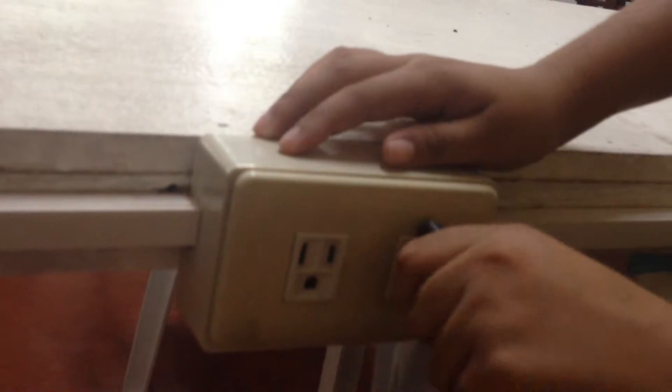And lastly, don't forget to connect this here. Now we're going to check if the computer works. It is still loading.